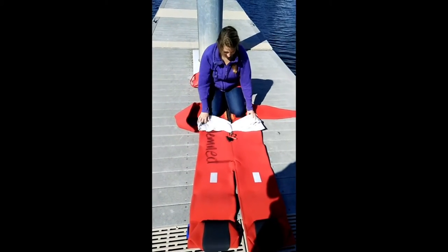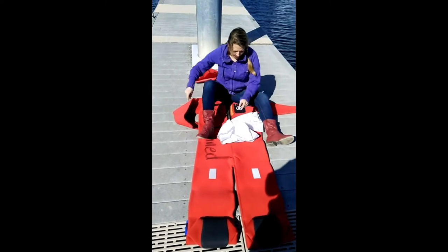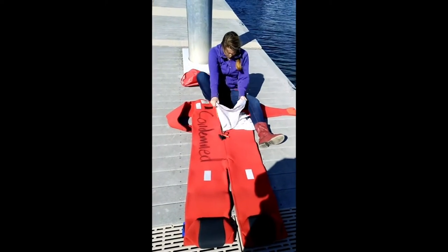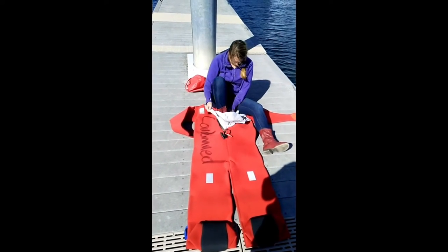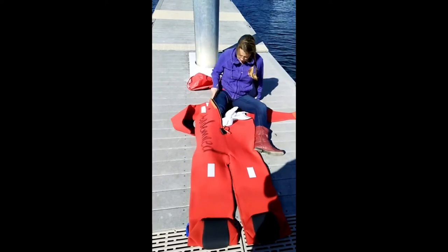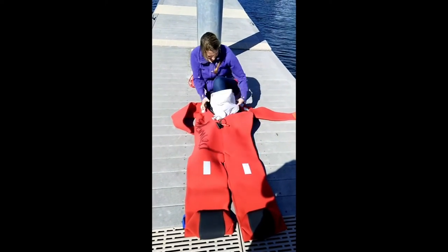She's going to put one foot in a plastic bag and then put it down into the emergency suit. She's going to get into the emergency suit with the clothes that she's wearing on the ship — her boots, her sweater, her jeans.